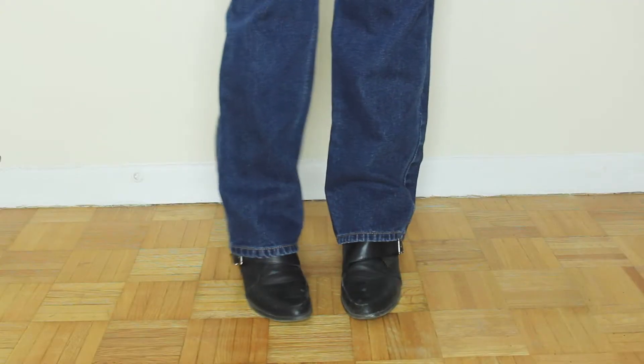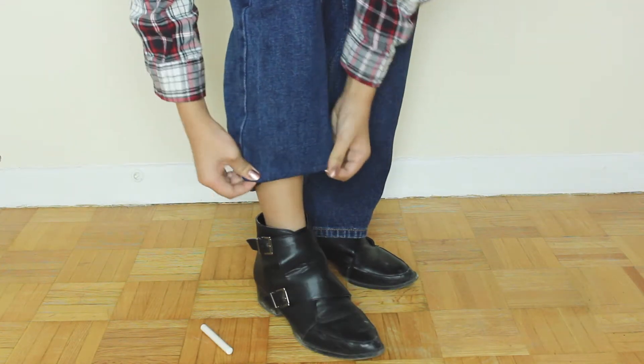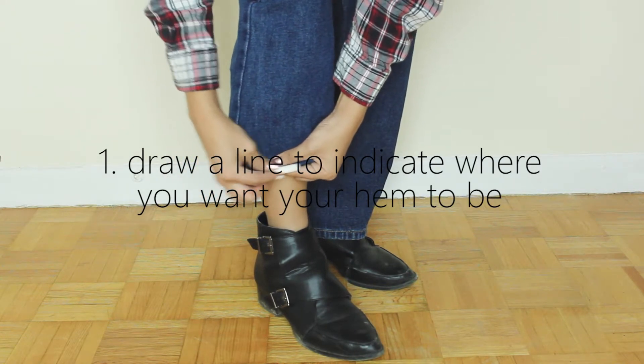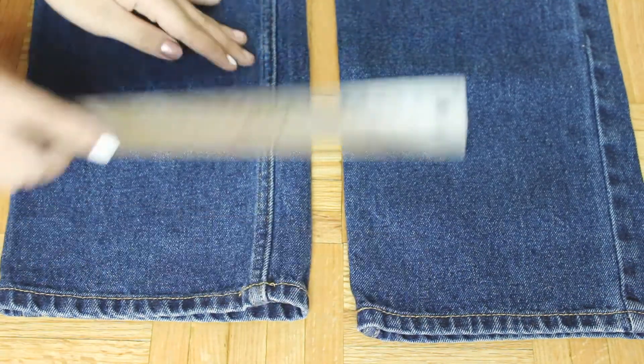This is where the DIY actually starts. All you want to do is have a writing utensil on hand. I have a piece of chalk and I'm roughly sketching out how high I think I want to cut my denim. I ended up drawing a second line because my first line ended up being a lot higher up than I intended.